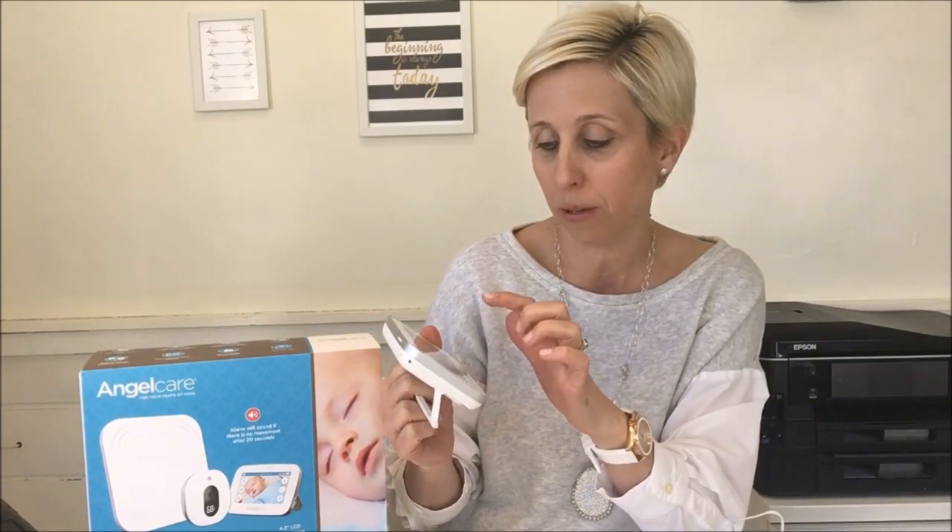With this AngelCare monitor you don't have to worry about that. It has a really great camera with digital pan and zoom that you access easily from the handheld parent unit, and it also includes night vision. It does have two-way talk as well, so you're going to be able to click the microphone option on the touch screen and talk directly to baby.